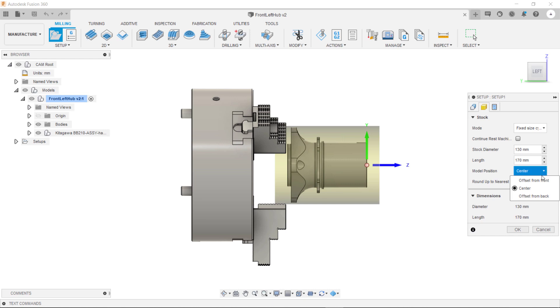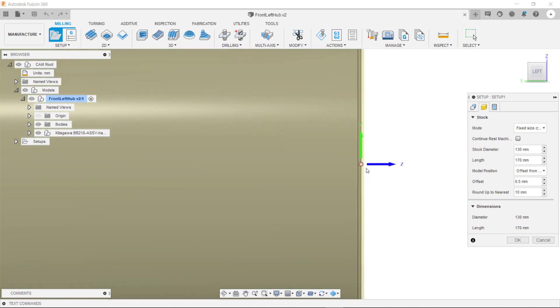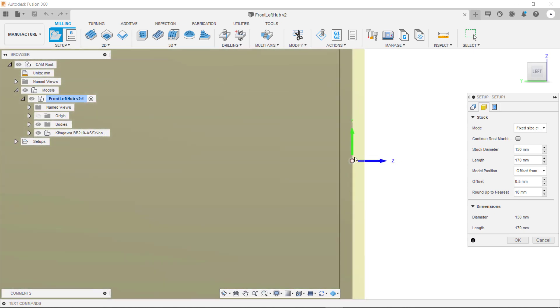The next thing is to specify where that part is going to be sitting inside this stock. As this is the first setup I always tend to have it offset from the front, and just put a small offset in here — so about half a millimeter. You can now see that there is half a millimeter between the front of our part and the front of the stock.